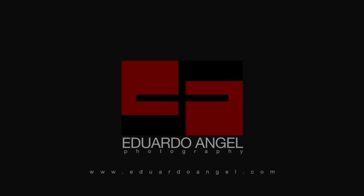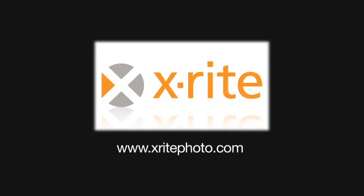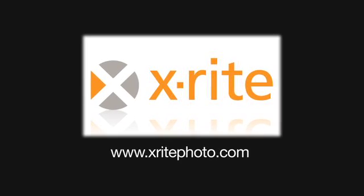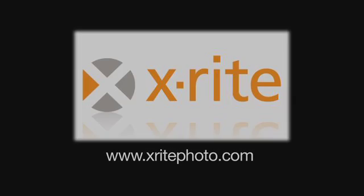Thank you. Visit my website, eduardoangel.com. Visit x-ritePhoto.com, where you will find links to Facebook, Twitter, the X-Rite Photo Blog, and more information on X-Rite Color Management Solutions for Photographers.